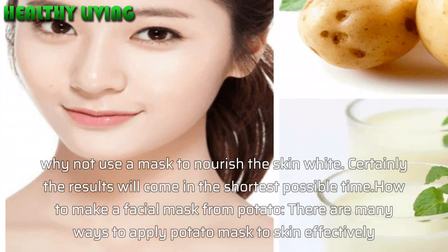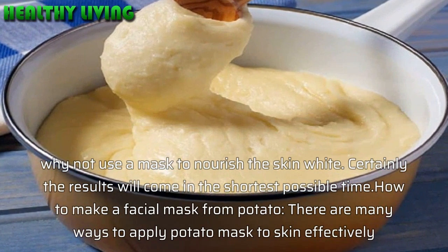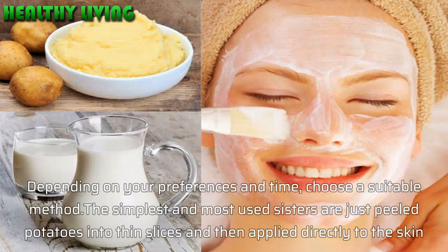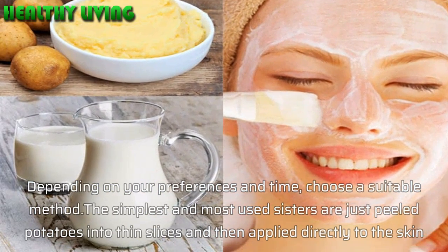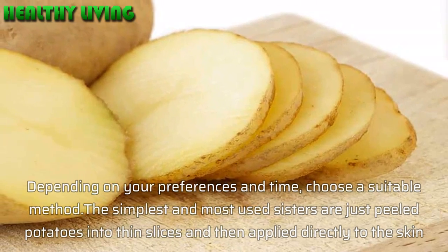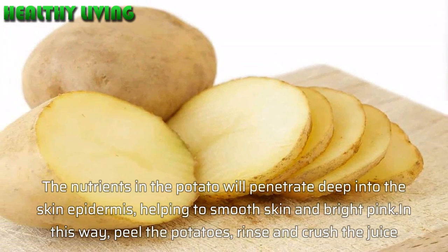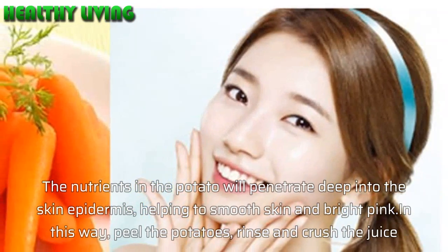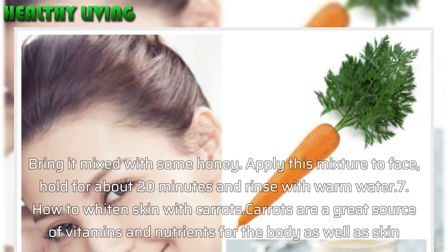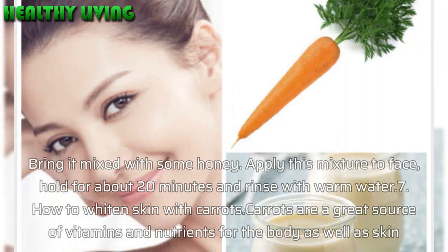How to make a facial mask from potato: the simplest way is to peel potatoes into thin slices and apply them directly to the skin. The nutrients in the potato will penetrate deep into the skin epidermis, helping to smooth skin and brighten it. Alternatively, peel the potatoes, rinse and crush to extract the juice, then mix it with some honey. Apply this mixture to the face, hold for about 20 minutes, and rinse with warm water.